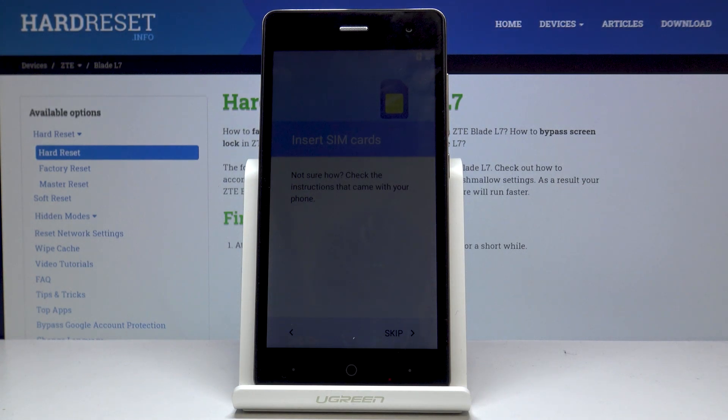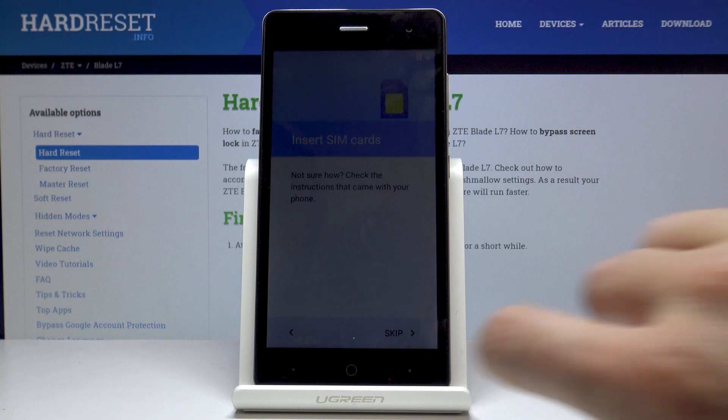Now you can insert your SIM card if you want, but you can also do it later. I will skip it for now so just click on skip.